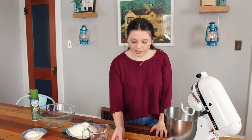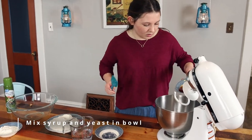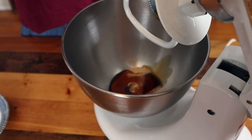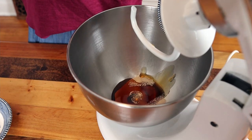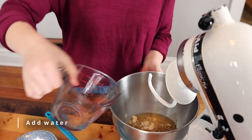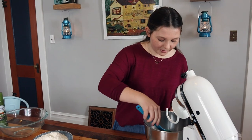The first thing we're going to do is put our yeast and our syrup in our mixing bowl. Then we're going to add our hot water. This is just going to activate the yeast. So we're going to add our water and then just give this a little stir so all the yeast comes off the bottom.